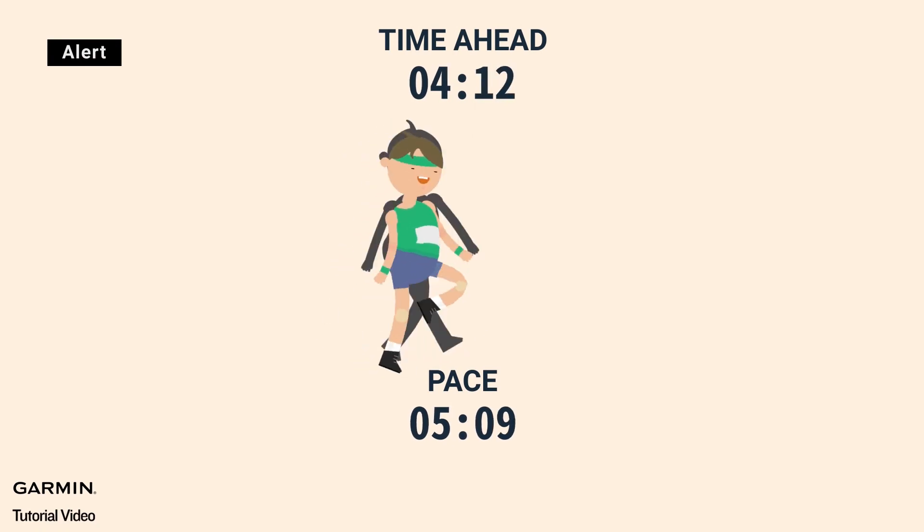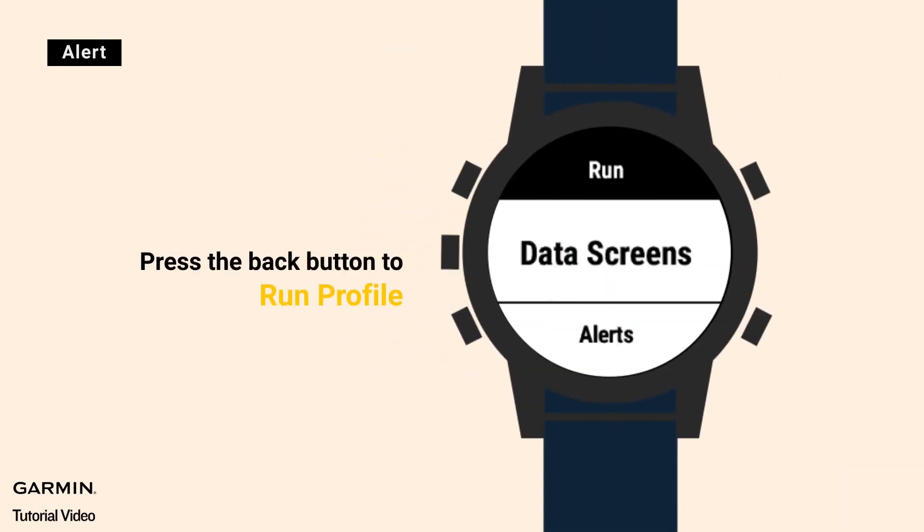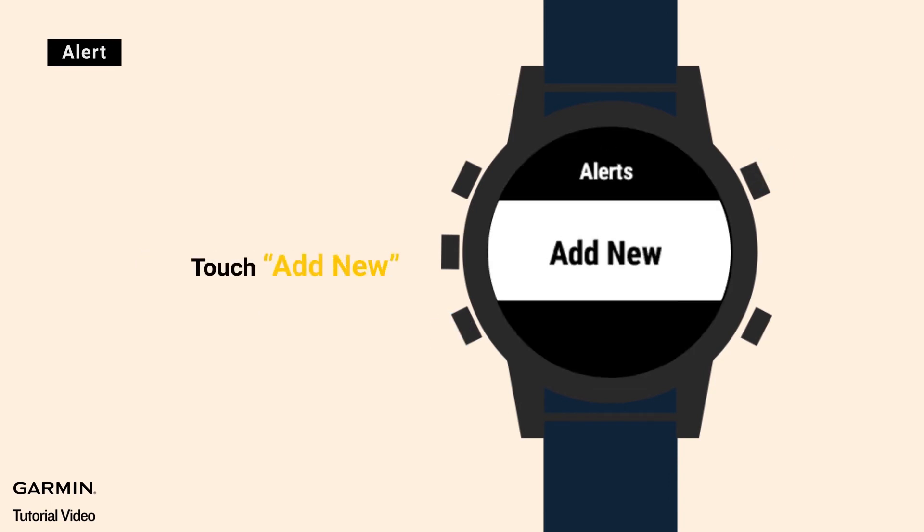If you want to set reminders to monitor whether your pace is ahead or behind your virtual partner, press the back button to run profile, touch alerts, then touch add new.